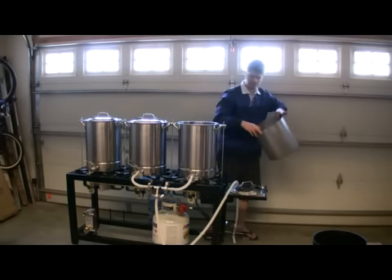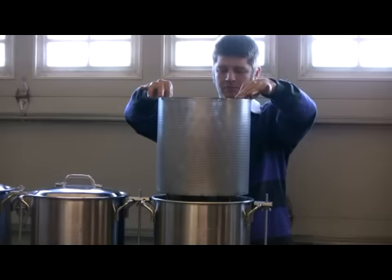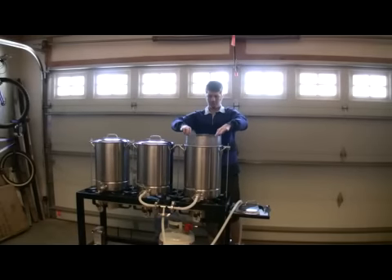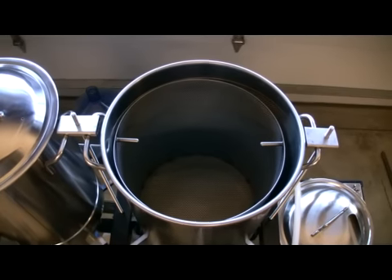Ease of use is always so important to homebrewers, and that is exactly what we set out to produce — a grain filter that is effective, easy to clean, and something that the homebrewer will agree was money well spent. The size of the filter will depend on your own requirements.